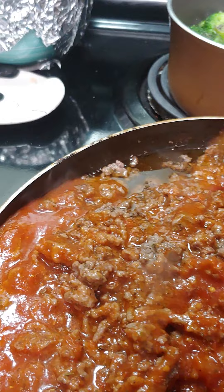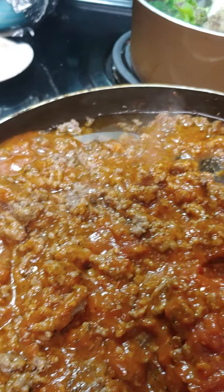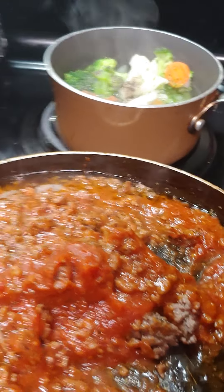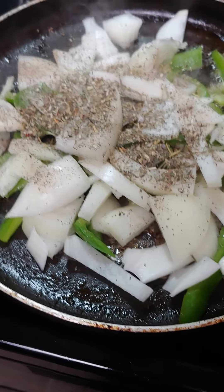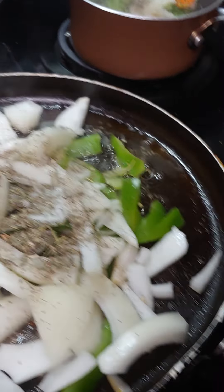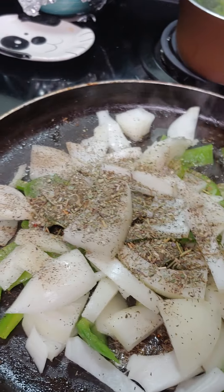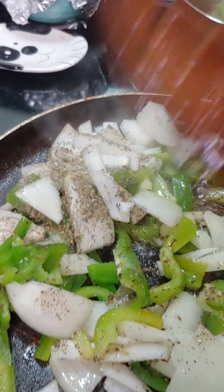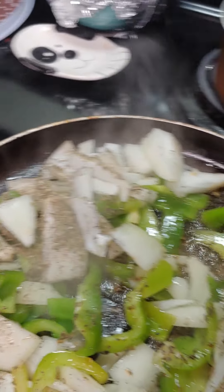We're gonna pour that on top and then throw it in the oven when it's done. We already put our tomato sauce on our pasta. Now we're gonna sauté our onions and peppers until they're golden brown and put them on the meat. Put a little paprika on it so it can brown a little bit.